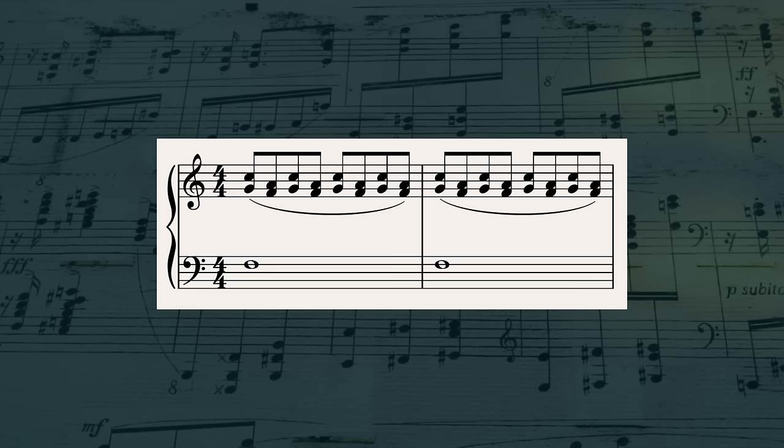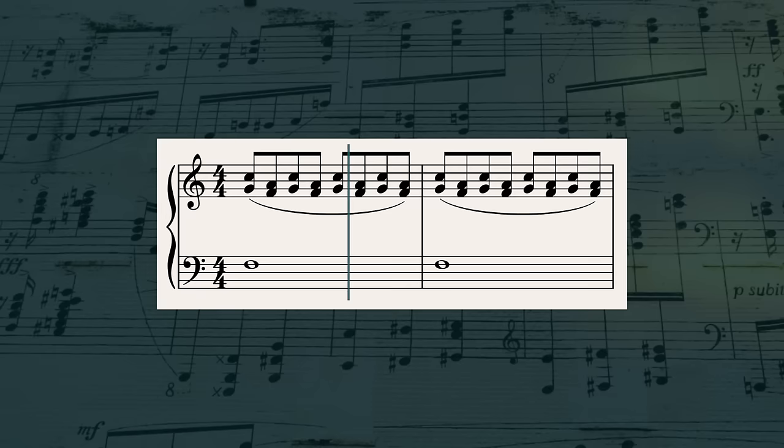There's another thing John Williams does in that same Hook cue which is not technically a suspension, but has a similar effect by the way he uses it. He'll use a chord with an extension, like F major add nine, but alternate the non-chord tone with the chord tone back and forth. At one point he does this with the violins and violas.